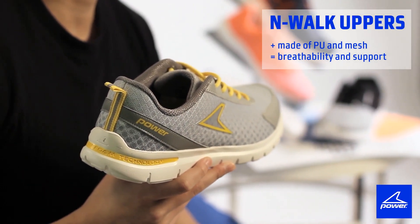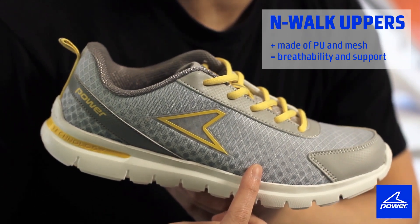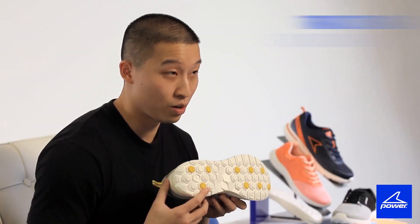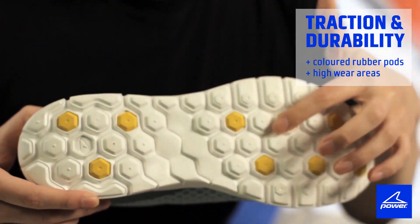So let's take a closer look. The N-Walk sits at the top of our walking category. The upper design is made with a combination of PU and mesh, which allows us to give you targeted zones of breathability and support. Notice the colored rubber pods on the bottom — they're placed in high wear areas to give you durability and traction.